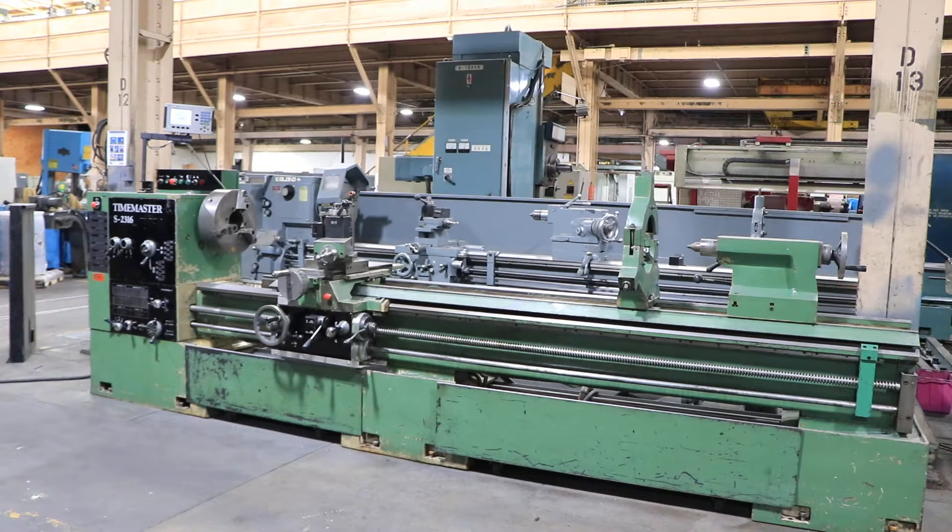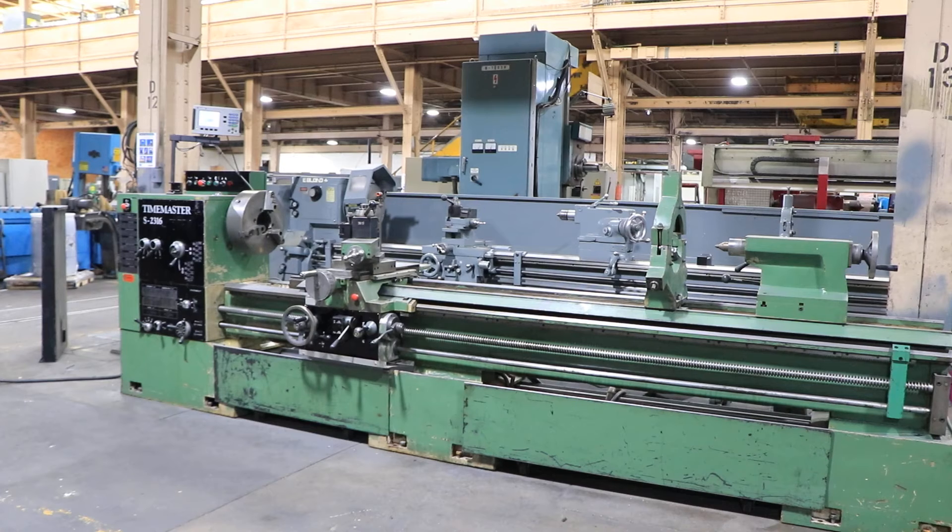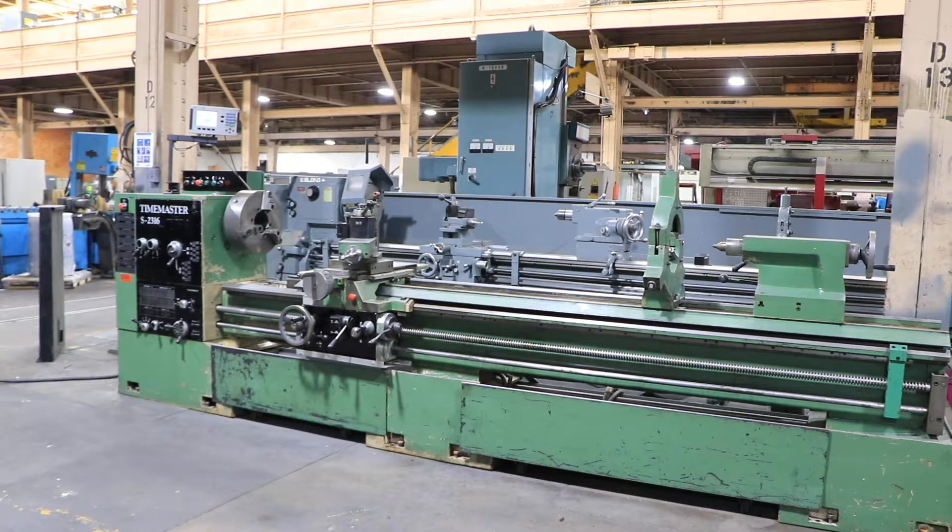We have a TimeMaster engine lathe with 23-inch swing by 120-inch centers. It's a model S2316, serial number 3320. We're going to run it for you.